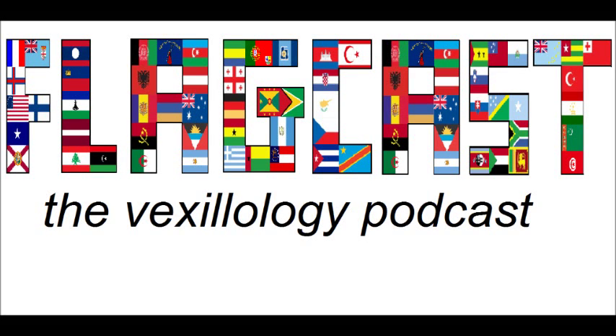Hey everybody, welcome to Flagcast. I'm Ryan Kirkpatrick and I'm here to help you explore the interesting world of vexillology. Vexillology is the study of flags, with vexillum being Latin for flag and logea being Greek for study of.